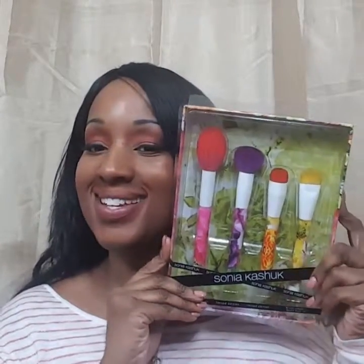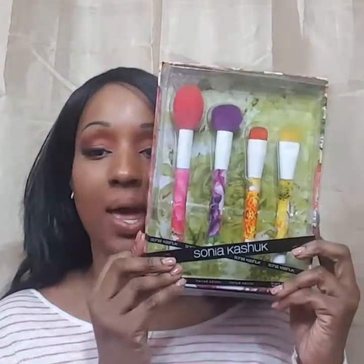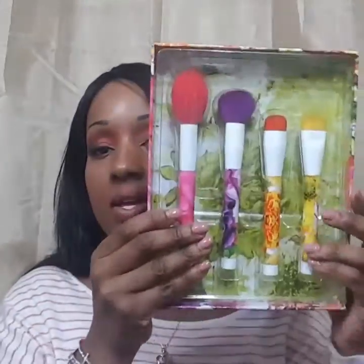Hi guys, hope all is well with everyone today. I am bringing you the Sonia Kashuk brush set review. This is what it looks like — I just put it back in the box after using them, so you can see how it comes in the packaging. It has a great floral background. Let's just jump right in — you just take this off like that.